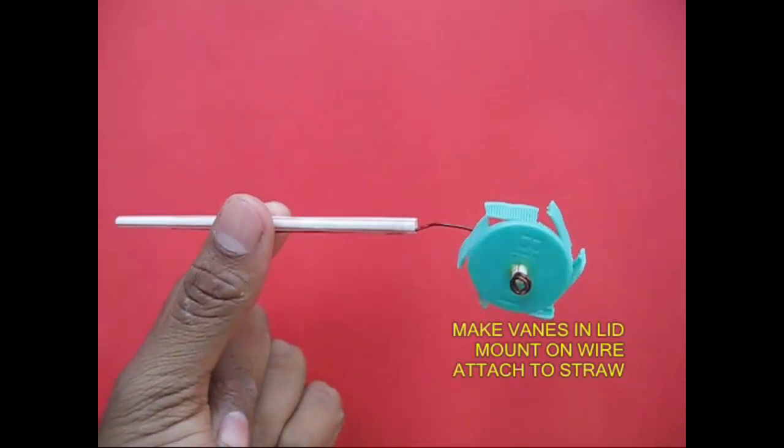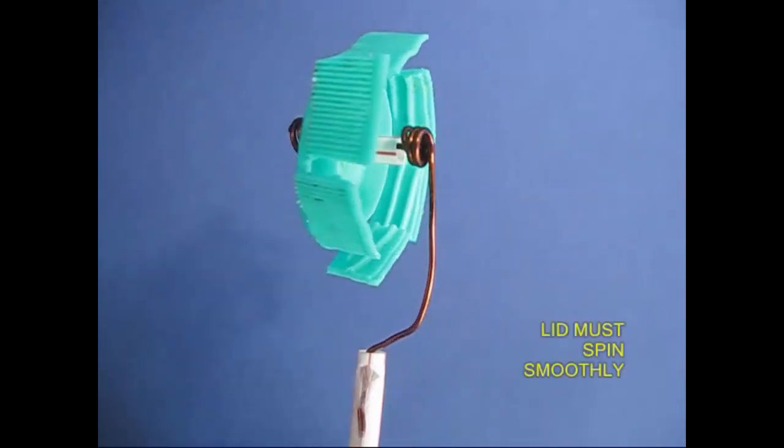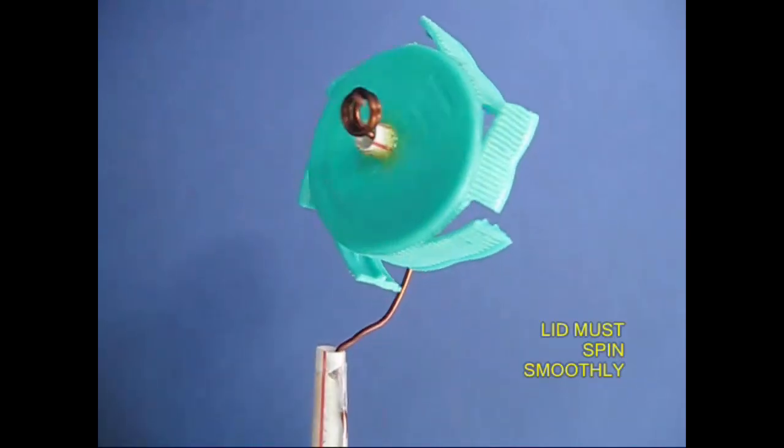We are trying to get a bottle lid spinner. We will cut the turbine right in the turbine. If you cut the turbine's shape, we will cut a bottle.